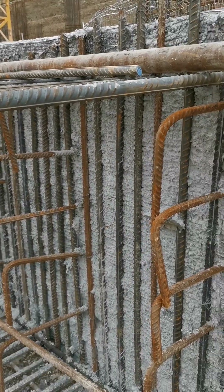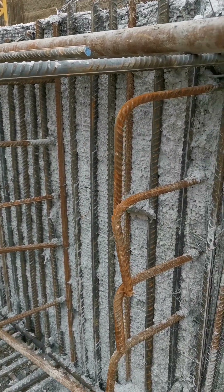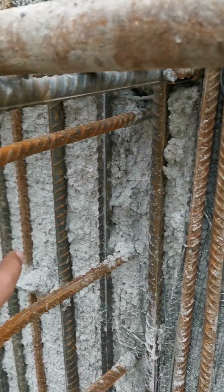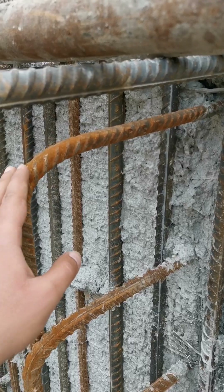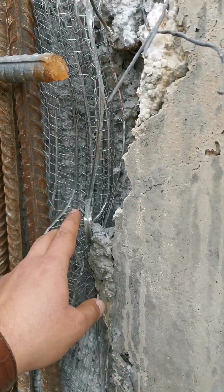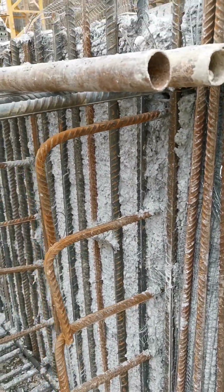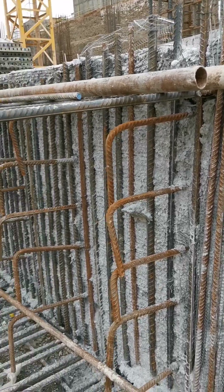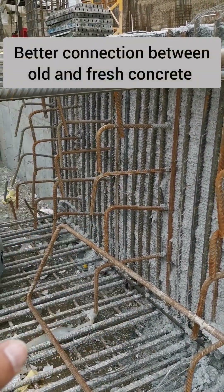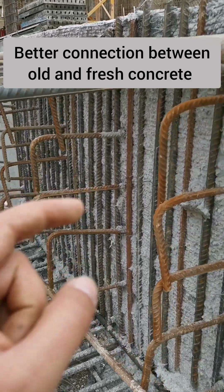It's problematic, but how can we avoid this problem? We use these kinds of rebars — they are called cross-tie rebars — and expanded metal. These are used for cutting off the concrete pour, and these rebars help the new concrete attach better to the old concrete.